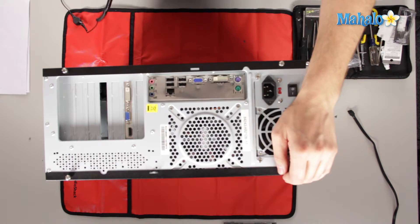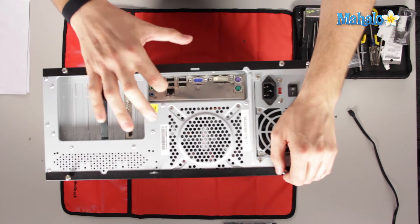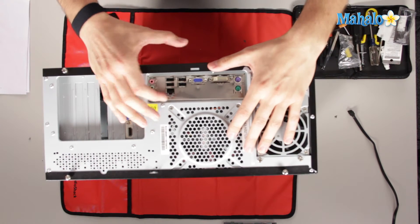One thing you might want to stay away from is plugging your USB into your Ethernet, because that just doesn't work. For your Ethernet, again, that'll be the only one that'll fit in there. You might be able to fit a phone cord in there, but it won't work because this port is actually wider than your RJ-11 for a phone.